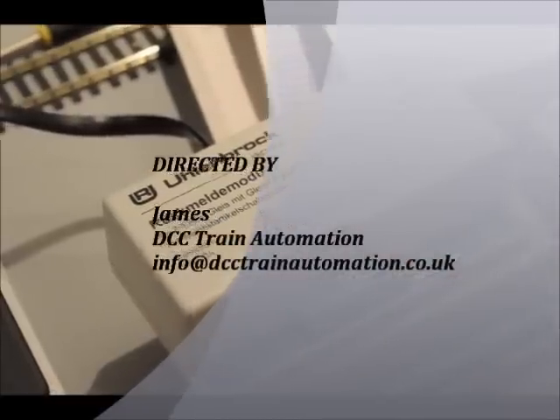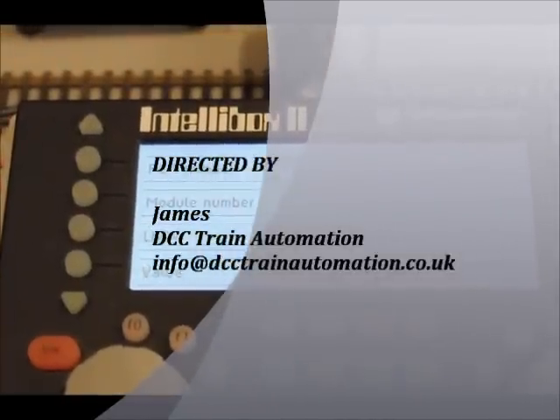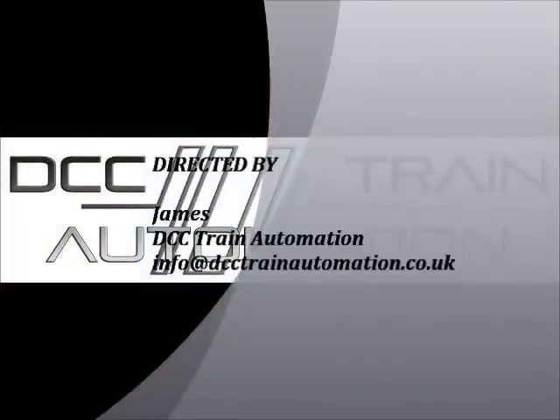I hope this has been helpful. Any questions, please email me or give us a call. Many thanks.